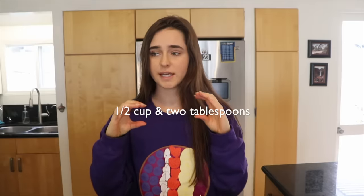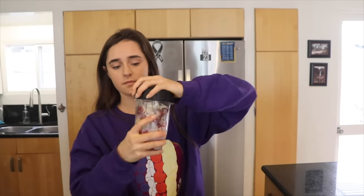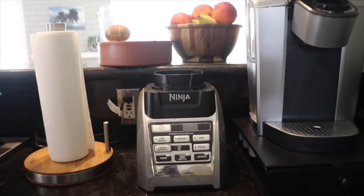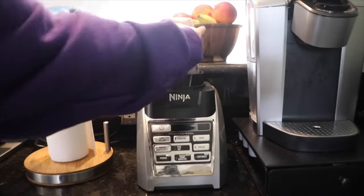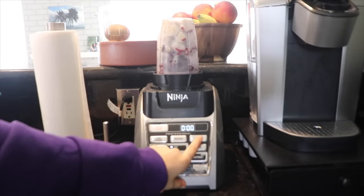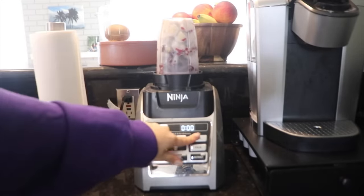This will obviously differ from blender to blender, and I'll put up a measurement on screen that I found works for all my smoothie bowls with liquid amount, so follow that. I'm now going to blend this. I shake the cup — I don't really know why, I don't think it does anything, but I just do it. Now I'll bring you over to the blender. I stick it in, turn it on, and press high. It's going to be super loud and it may not blend all the way at first.